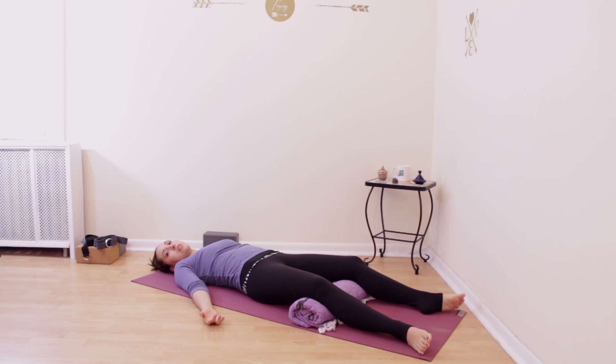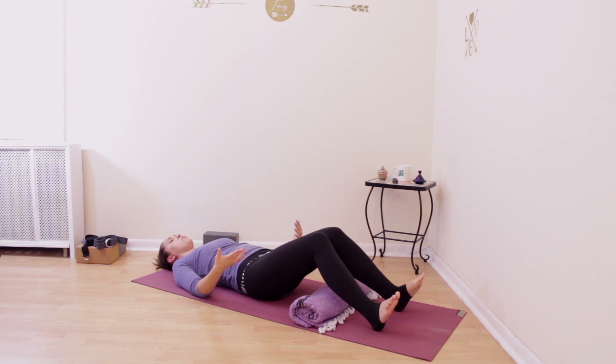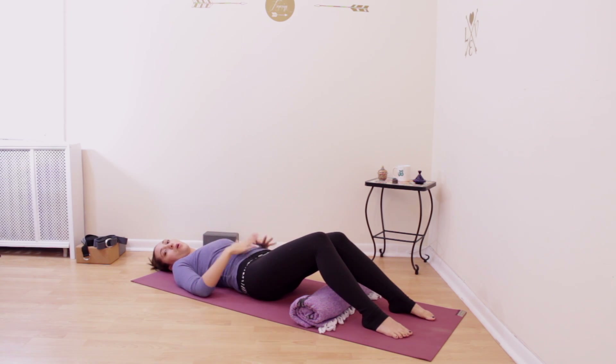If you'd like, you can also use a bigger, thicker blanket, or multiple blankets stacked on top of each other, or even a pillow under your knees. A yoga bolster is great for this because it's thick and sturdy. This is a wonderful way to do savasana if you have lower back sensitivity.